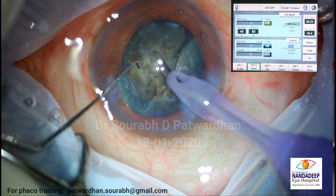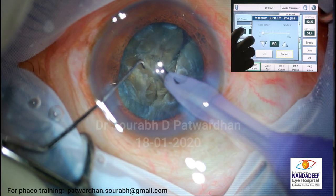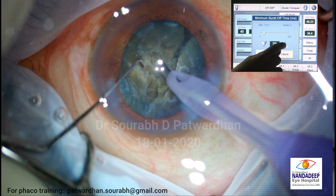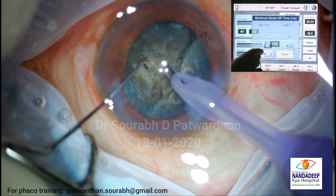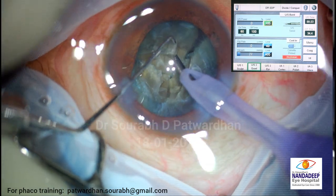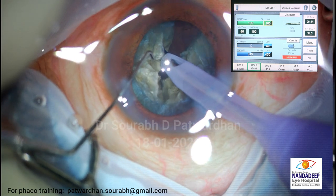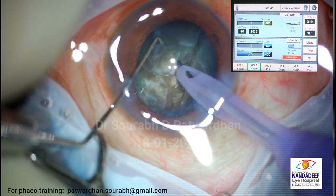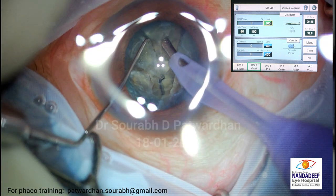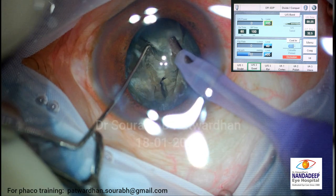I think I need more power. Can you increase the on time and the off time? Increase the off time to 100 and on time to 60. Let's see how it behaves now. Better - can you hear it better now? Yes. So it gives me good purchase. That's the importance of changing your FACO parameters.